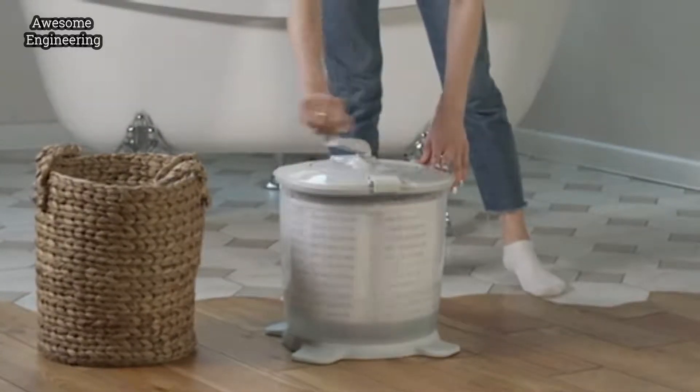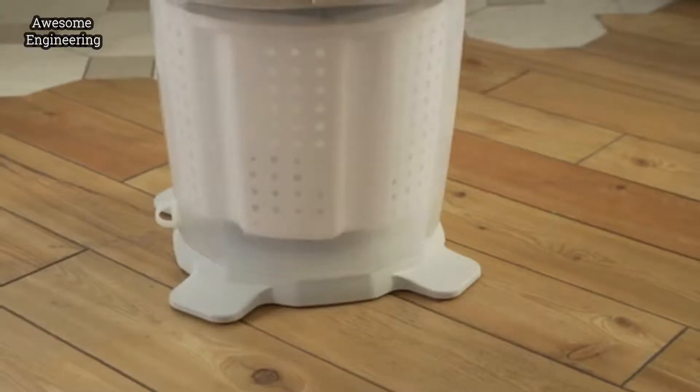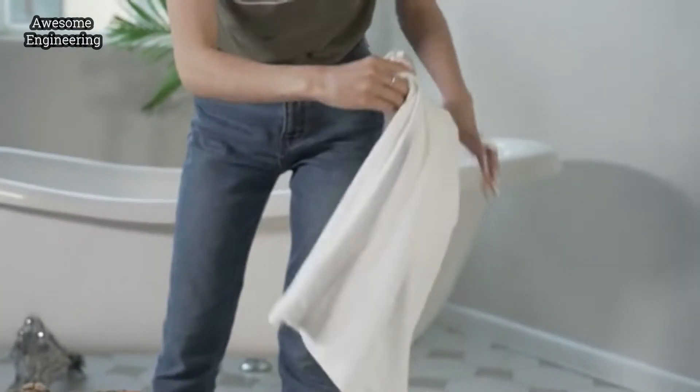Easy Wash is created not just for a convenient wash, but also for a thorough wash. Thanks to the special drum geometry and whirlpool, Easy Wash handles even the most persistent stains.